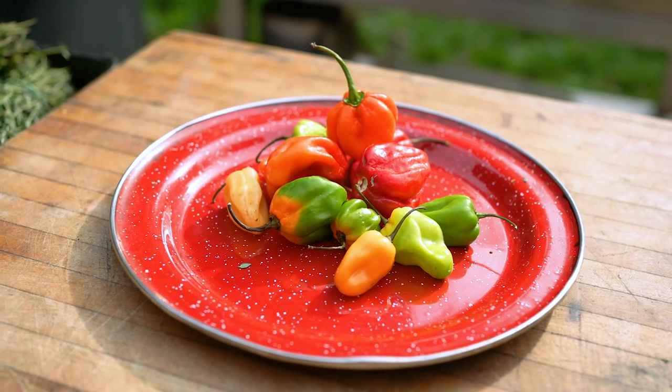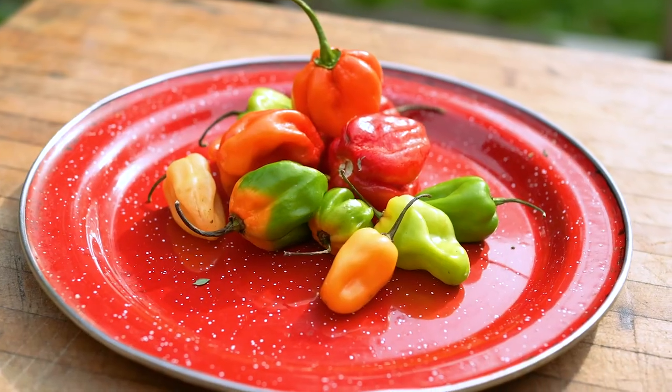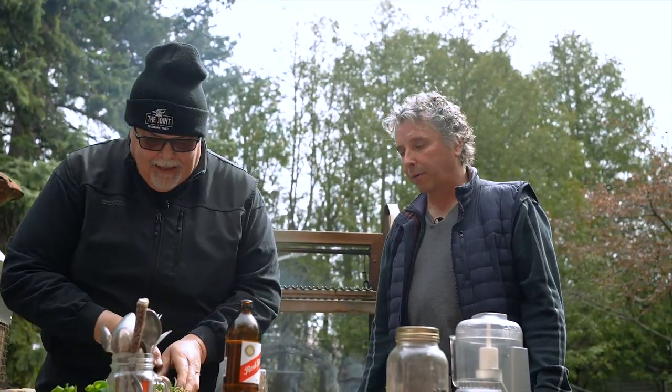Scotch bonnet peppers — the heat. You've got all kinds of sizes and shapes of them. Are the green ones cooler? These are the mildest? These are the hottest? No, they're all just fucking hot. And when you work with these, we're going to wear some gloves.